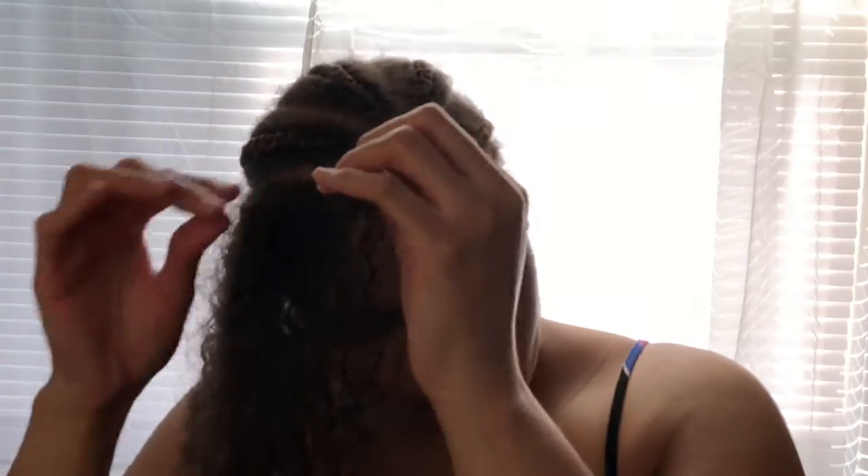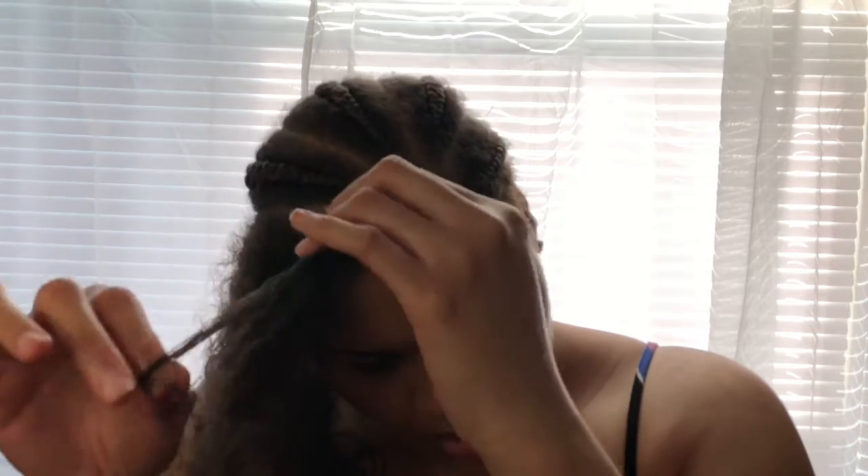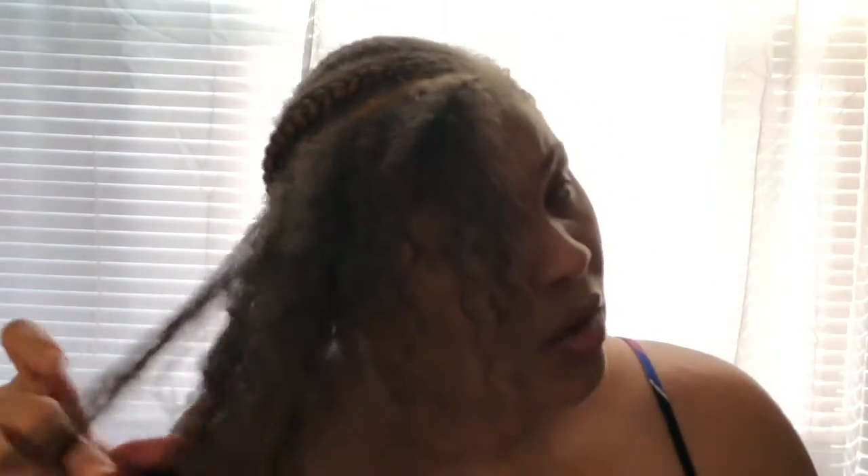If I can't get a straw set, I'd want a twist out with my real hair. I've been asking my sister-in-law for a twist out for the last three years, but she tells me my hair is too soft for a twist out.